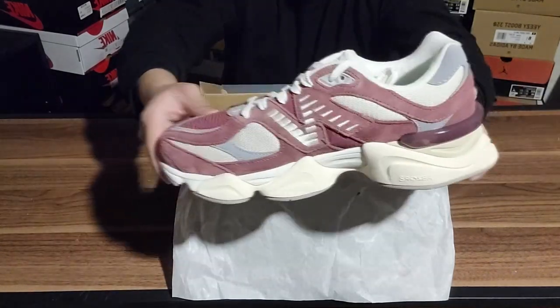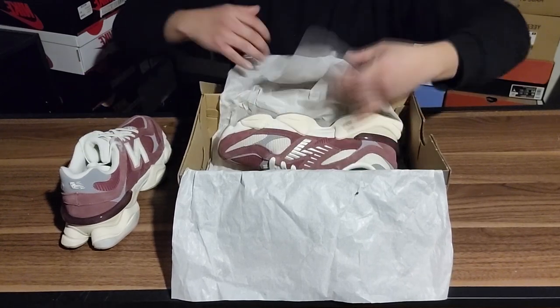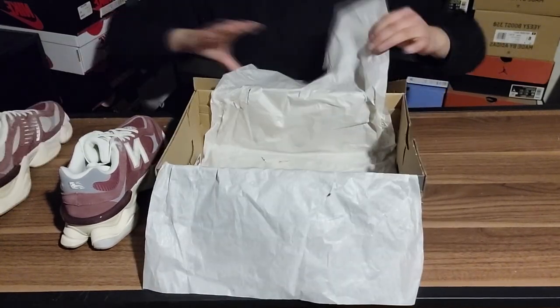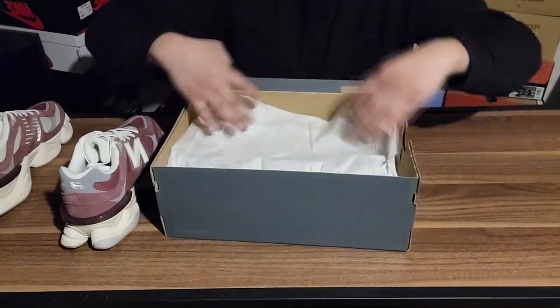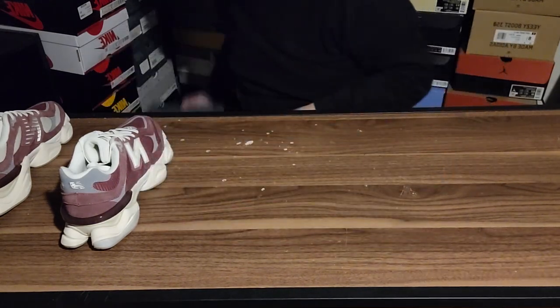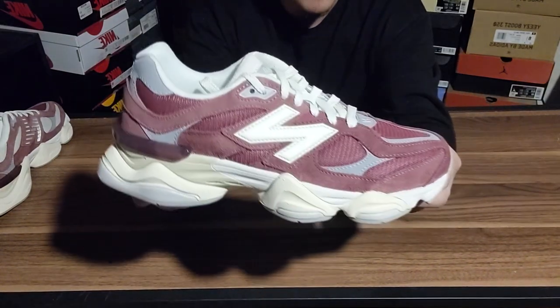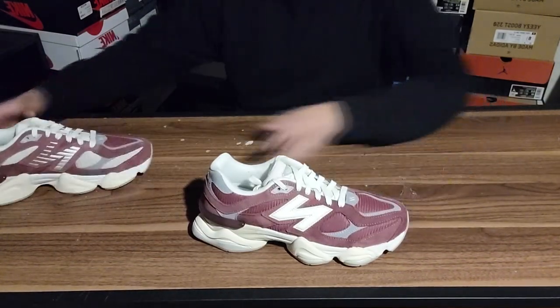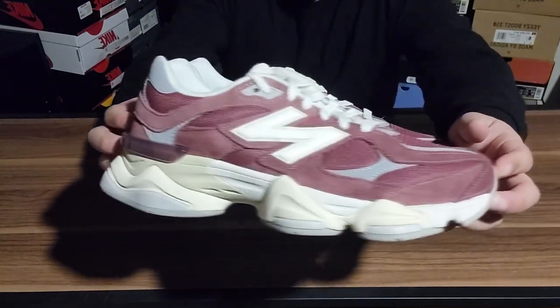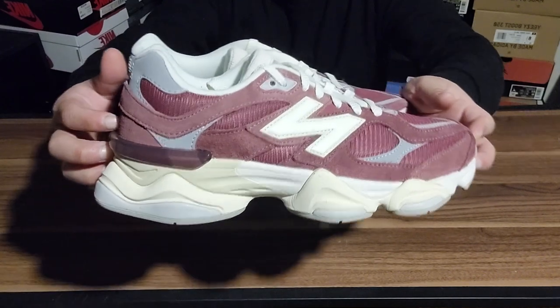Absolutely gorgeous. I don't know exactly how I'm going to do these kinds of videos because I don't have a lot of time between the week to really show them off on feet and all that after I lace them up. But one final look before I move on to the next ones — absolutely gorgeous shoe, man, this is absolutely gnarly.